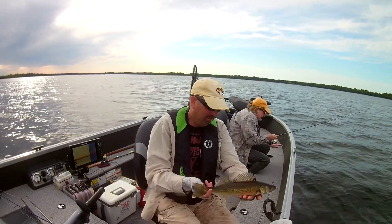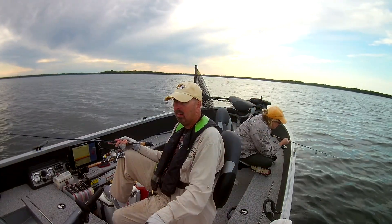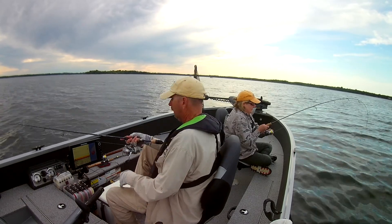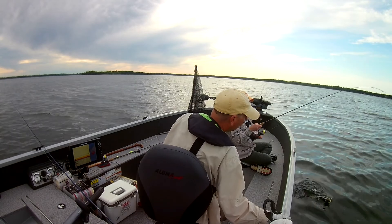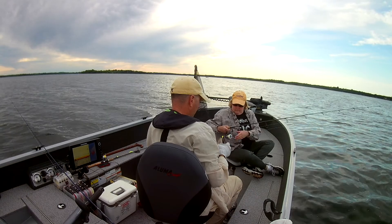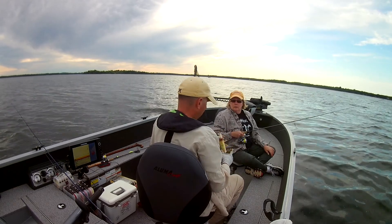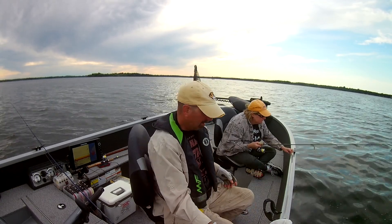Good looking fish, we're getting it back. There she goes again — oh man, I knew she'd catch up. Good job. Well folks, quick video — we just went out for the evening, caught a bunch of nice walleyes. Hope you enjoyed it, thanks for watching.